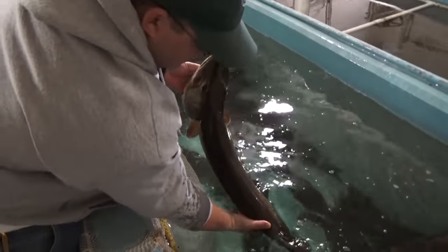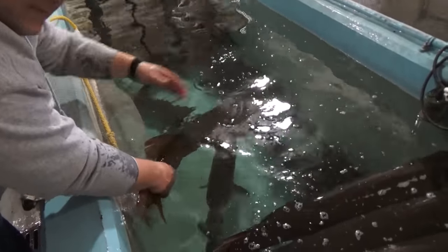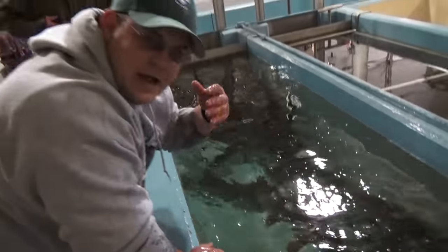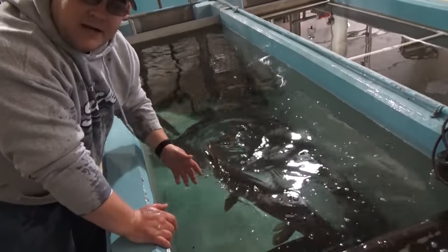And then when you release them, put them back in, grab their tail, let them get their bearings, and kind of wiggle them a little bit. Do not push them back and forth. Their gills are designed for water to come through the mouth and out the gills, so if you pull them back and forth you're essentially drowning the fish. Just hold on their tail and when they're ready to go, they'll swim off.